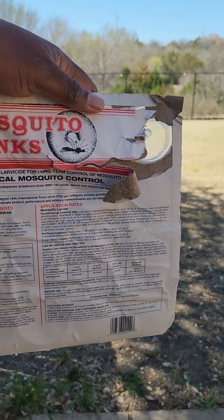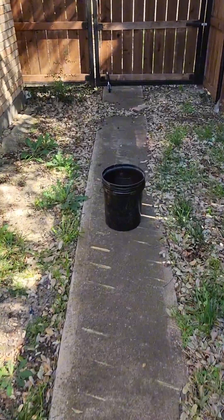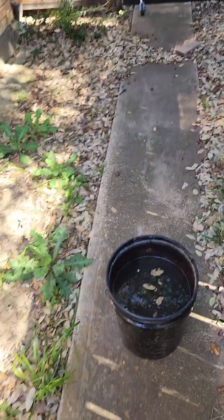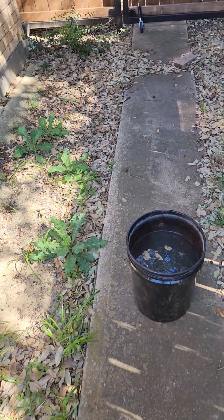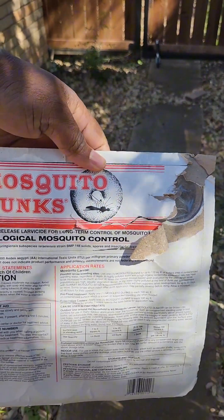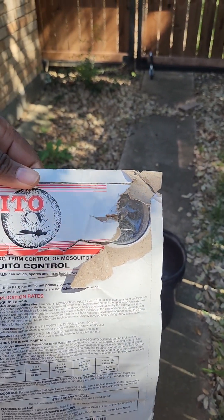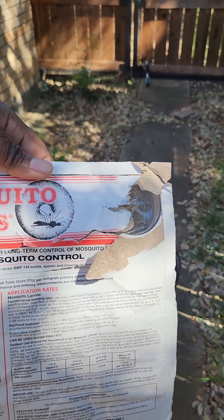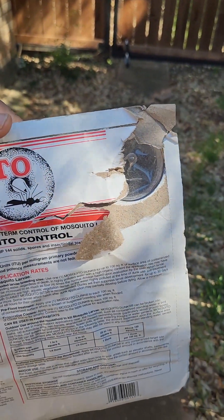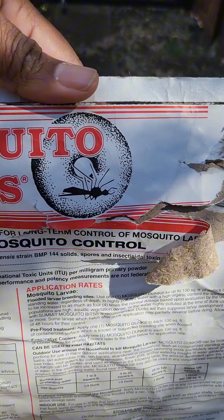What I have here is a five-gallon bucket of water that I painted black, because mosquitoes love shade and dark things. This is called mosquito dunks — a biological mosquito control product. It does not cause harm to pets, humans, or wildlife, so you don't have to worry about any nasty chemicals in this process.